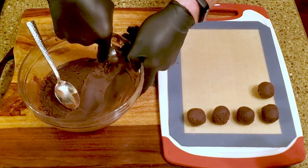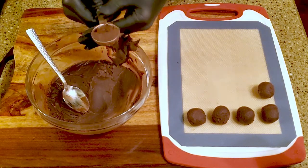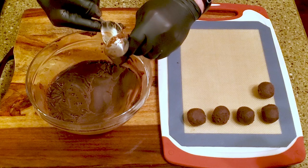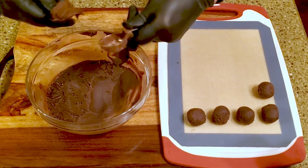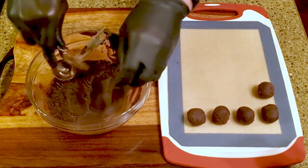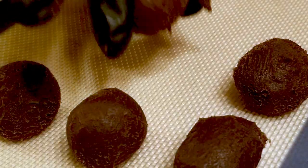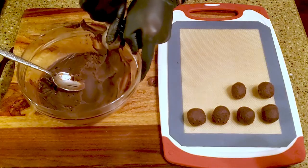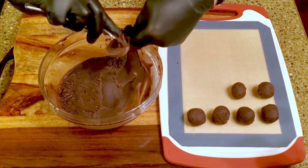Scoop a tablespoon of ganache, roll it into a ball, and place it on a lined cutting board. Repeat with the rest of the ganache, then return it to the refrigerator for about half an hour.